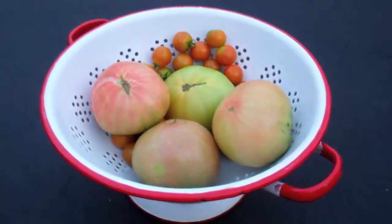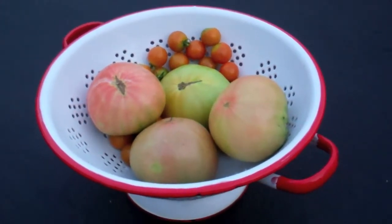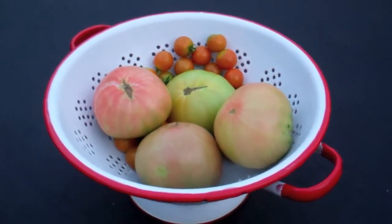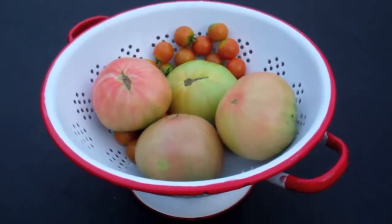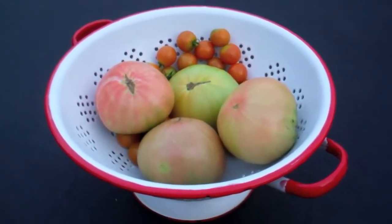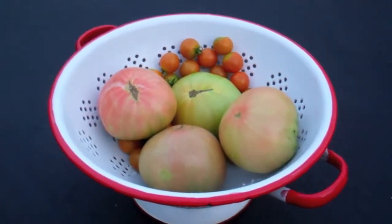The tomato plant transports that much water to it and it will just swell and the skin can't keep up with it. So if you want to have better looking tomatoes, and frankly, if you avoid the splits, it really helps keep some of the insects and slugs away from your tomato plants. If you want better looking tomatoes and you want to avoid some of the bugs, pull them off the day before it rains.